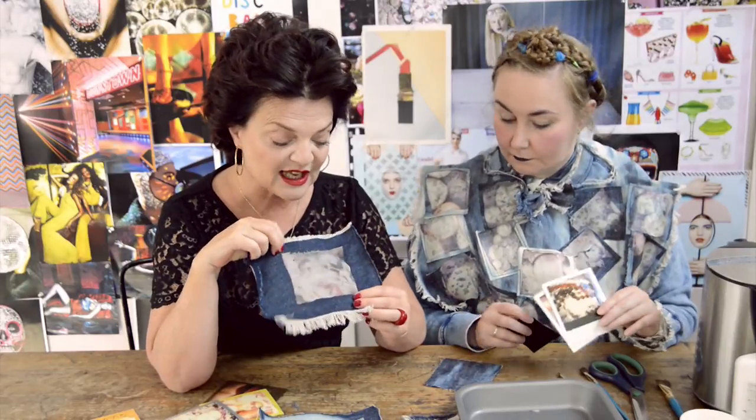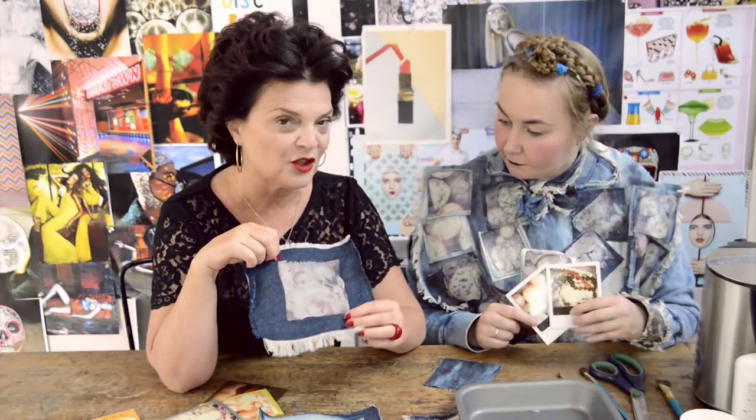We're going to be using a technique called emulsifying. Now don't panic, it sounds quite complicated, but we're going to show you really step-by-step how to get this technique — and then you'll have something that no one else in the world has.